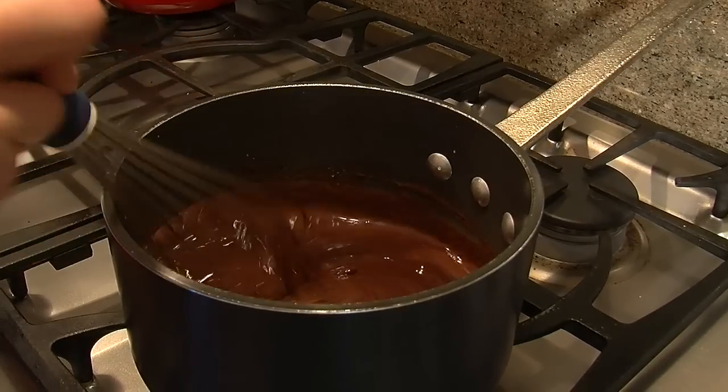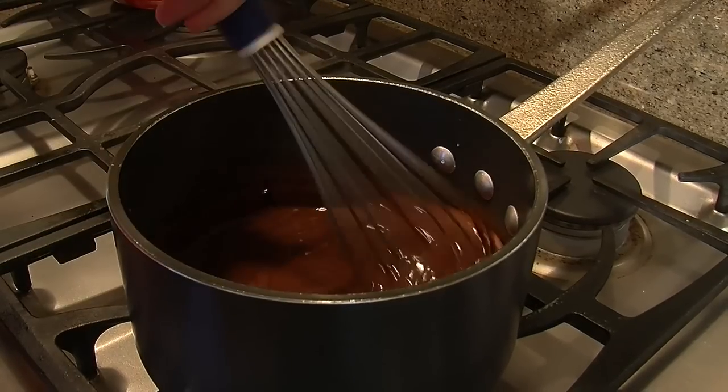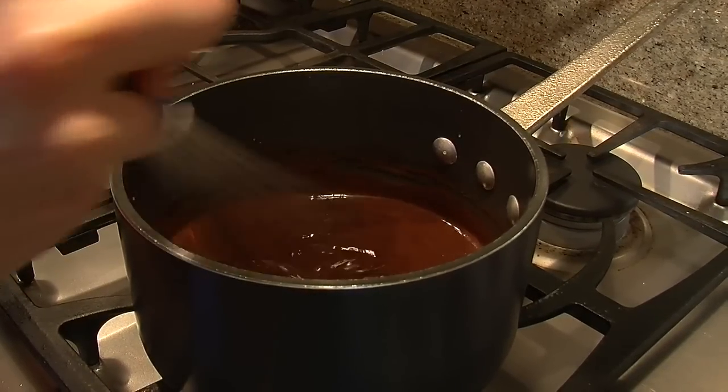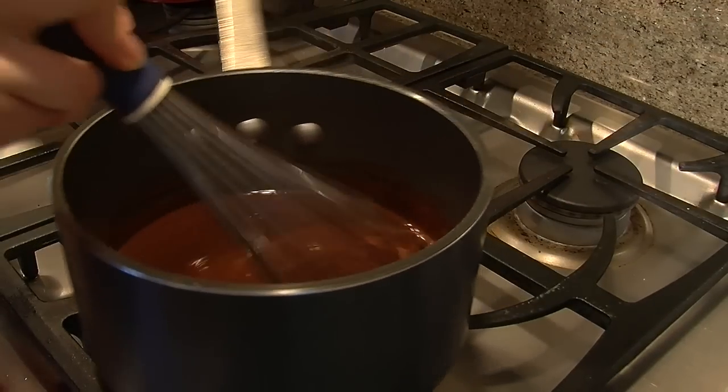Okay, as you can see now, it's really starting to come together. All the chocolate is melted and the little pieces in the cream have really started to incorporate. This is what you want to see.